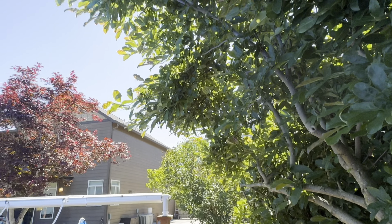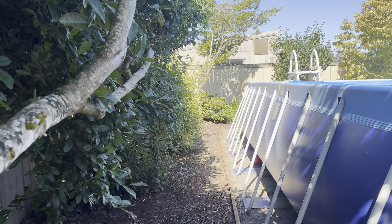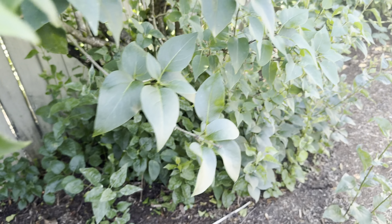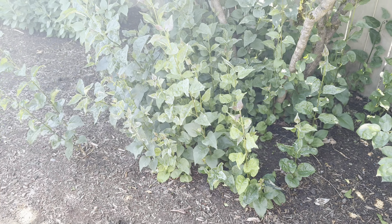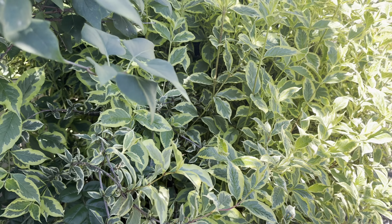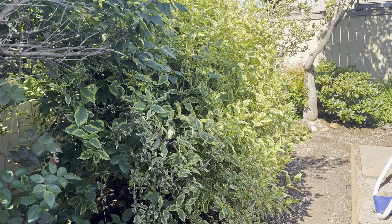I've already trimmed back a lot of this tree as you can see here, which allows me to walk through. I'm also going to clean up this lilac — see how all those suckers come out of the ground? I'm going to get rid of those. And I'm going to trim the heck out of this bush here because it's just massive and big.